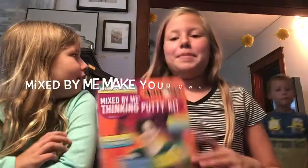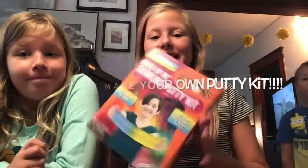Hey guys, it's Avery and Theo. What time is it? It's 1 o'clock. Today we are doing a Mixed By Me Make Your Own Putty Kit. We're just gonna make it and vlog it out.